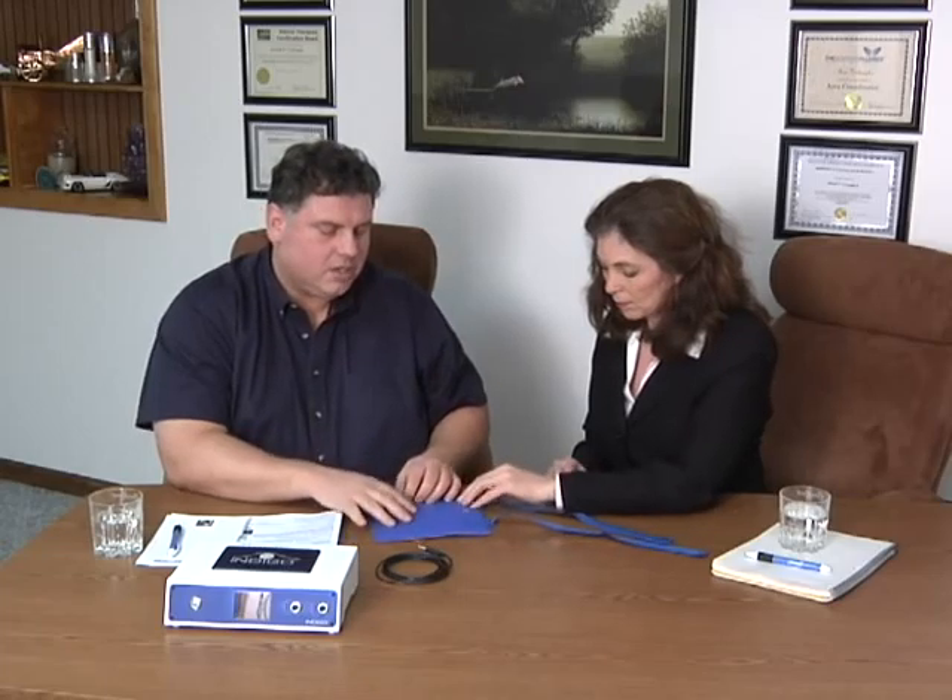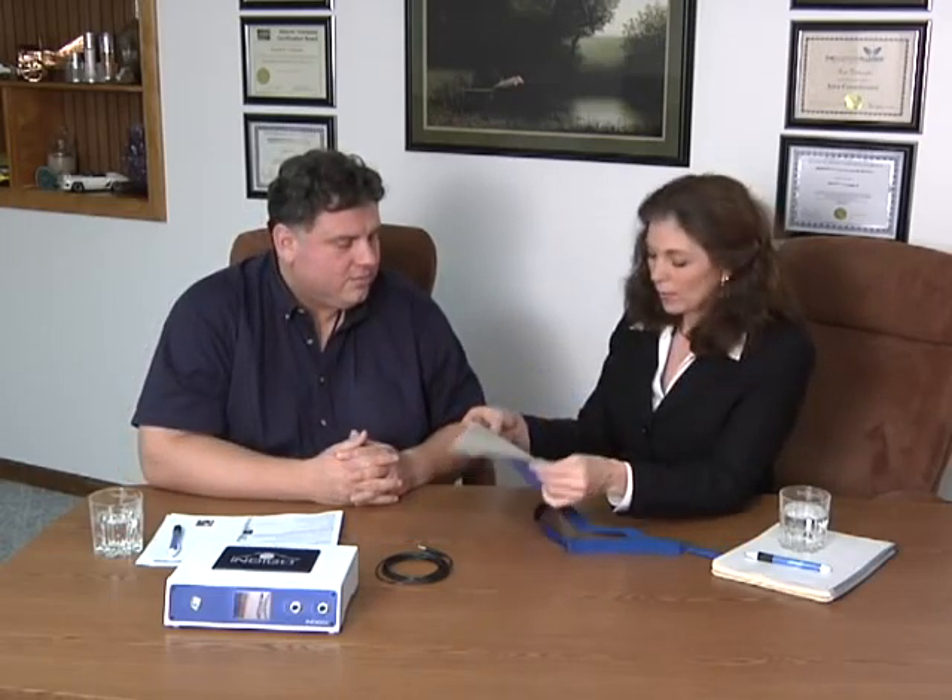What's special about this is it actually has the straps already attached — a little velcro — so that you can wrap it around the trouble spot, whether it's on a leg, an arm, or shoulder. This is actually the small size, which is great for wrists and for ankles. The standard size would be great for shoulders and for knees.